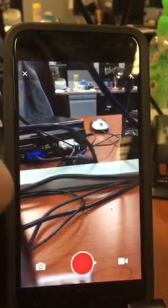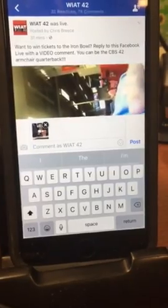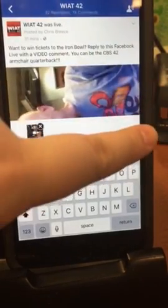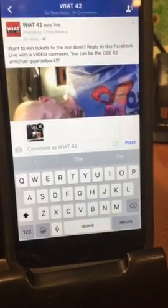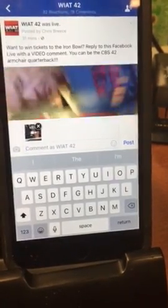After you're done recording, you want to hit use, and you should see a little thumbnail of your video right there. Then you'll simply hit post and you will be entered into the giveaway for free Iron Bowl tickets.